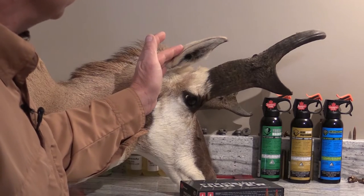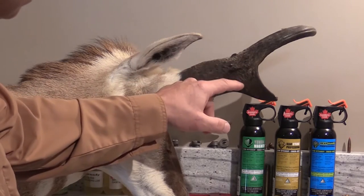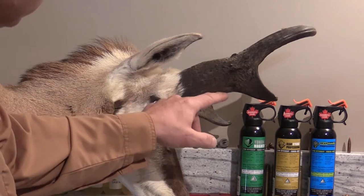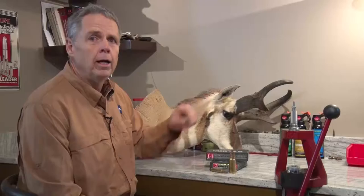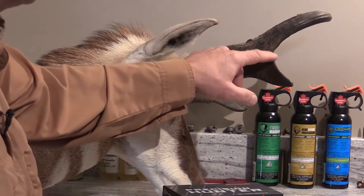An antelope's ears are about six inches long, so you can use that as a guide when judging horn length. But a really good tip is to see where the ear tip sits in relation to the prong. If the ear tip is below the bottom of the prong, he's probably going to be over 16 inches. If that ear tip is above the prong, he's probably going to be under 14 inches.